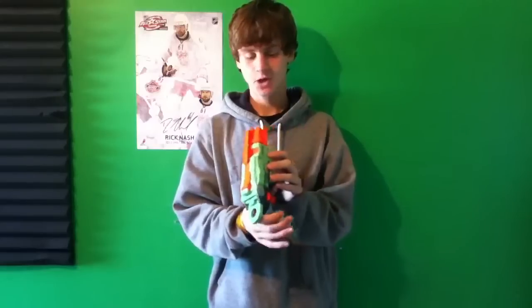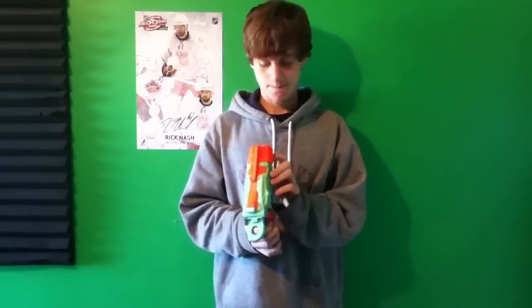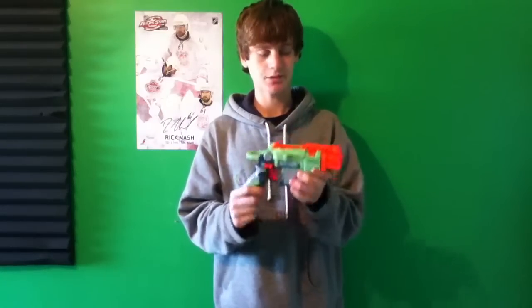Really fun gun. The discs fly sort of slow, but when you're on the receiving end, they're actually pretty hard to dodge. So yeah, that is the Nerf Vortex Proton. I really like this gun — it's just a really fun gun. See you guys later, thank you.